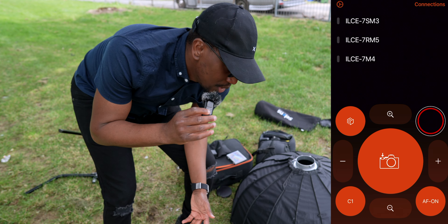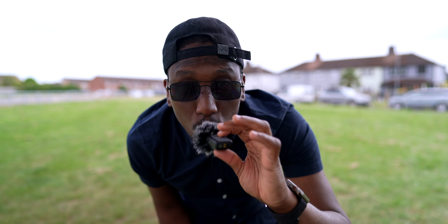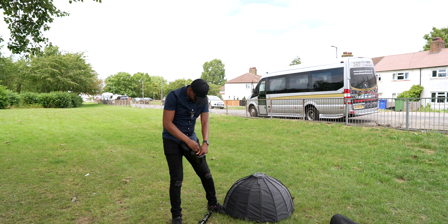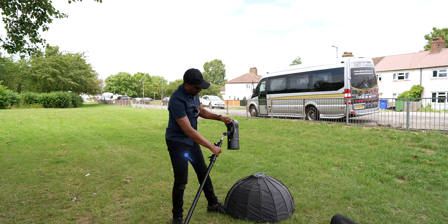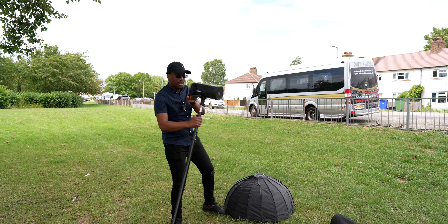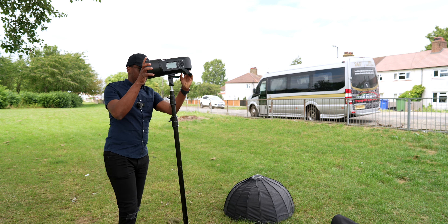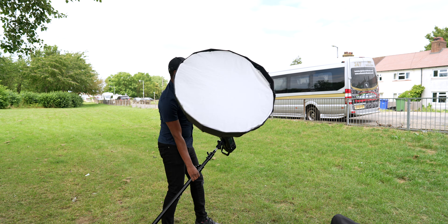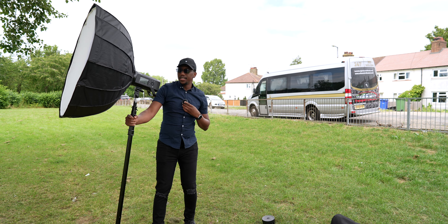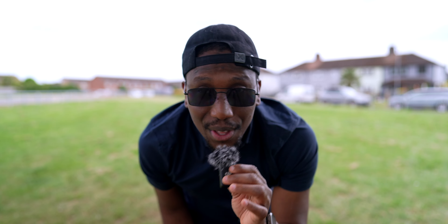The last thing I'll show you is the C-stand, which holds the light. Without the C-stand I don't think I'd ever take that light out, because that light is expensive — around 800 pounds. I like to protect it, so I use the C-stand because it's very strong. Sometimes I also use a sandbag, but today I don't have one, so I have to be very careful that the light doesn't fall.